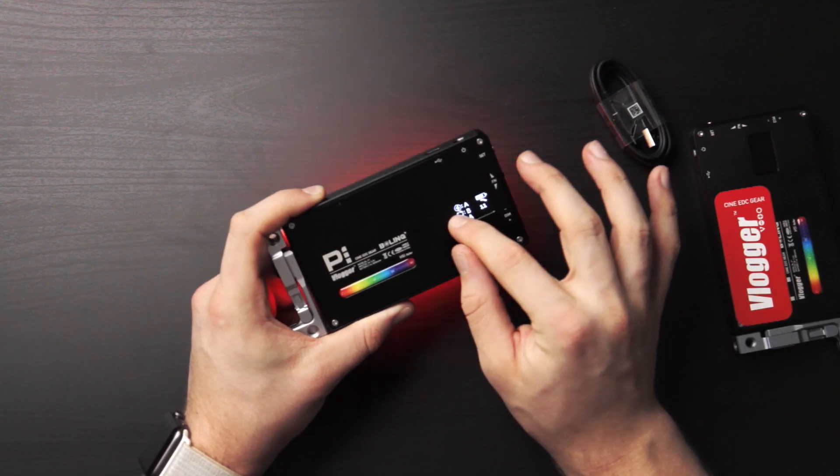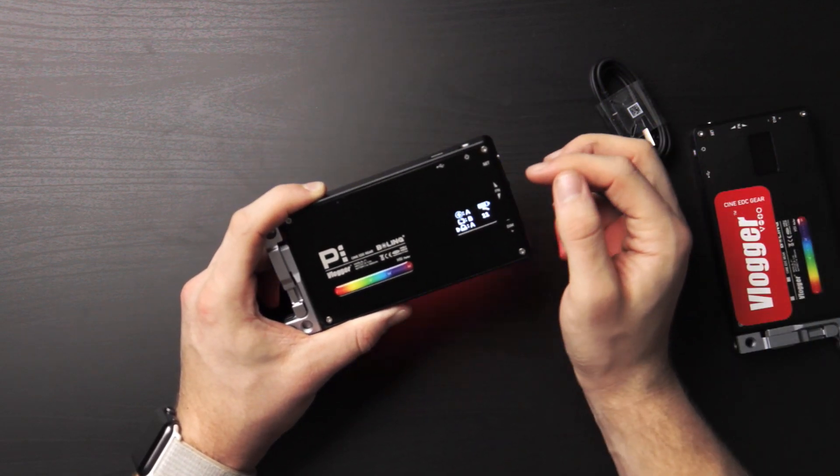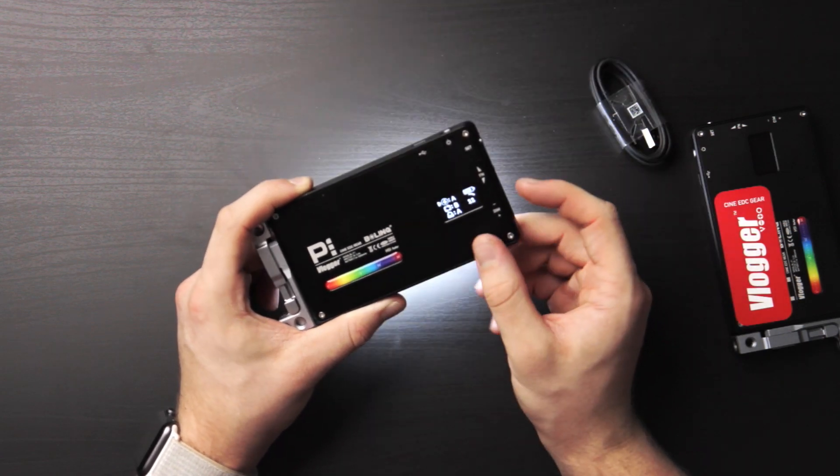Now for the last mode — special effects. I actually have this programmed so pressing the set button takes us right to special effects. This is the police siren light preset. Let's put the brightness down a bit so we're not getting blinded. We have three effects: police lights, lightning, and a color cycle. Clicking the function button cycles between them — now we're at lightning.